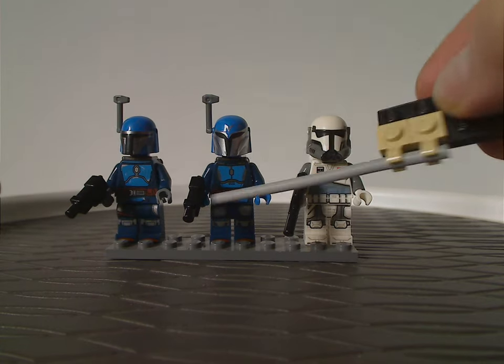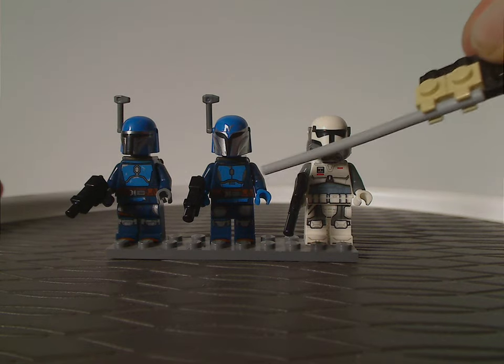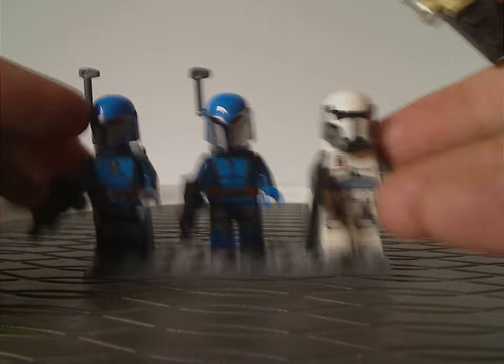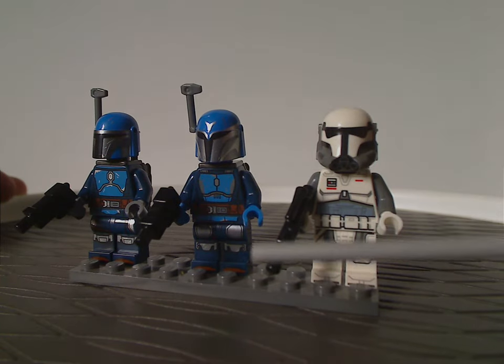However, the torso printing is kind of similar to Mandalorian Warriors, luckily with the side indentations. And the leg printing is sort of the same.